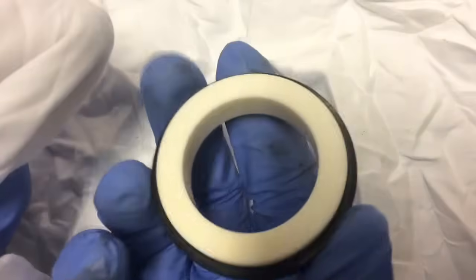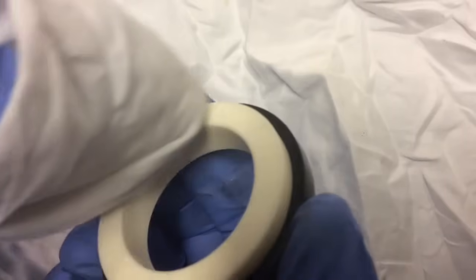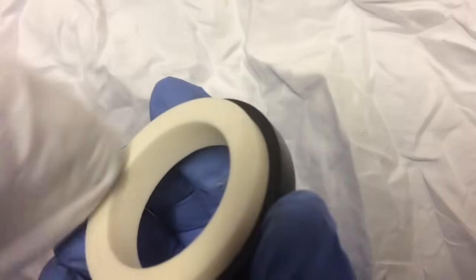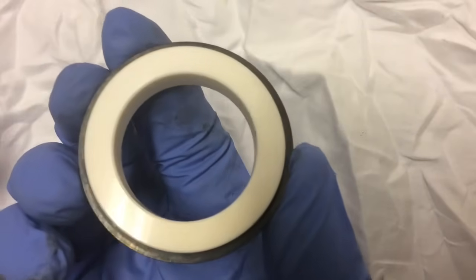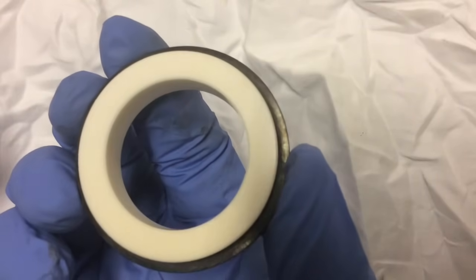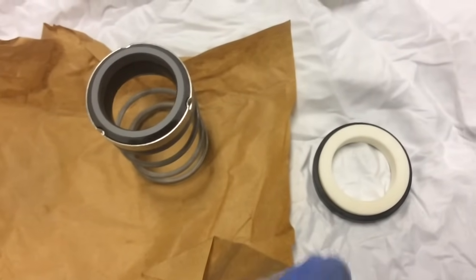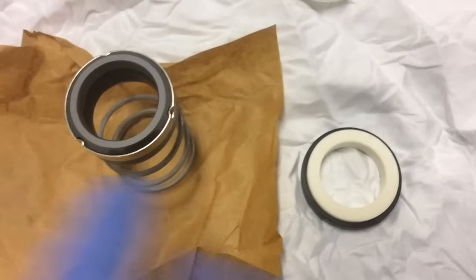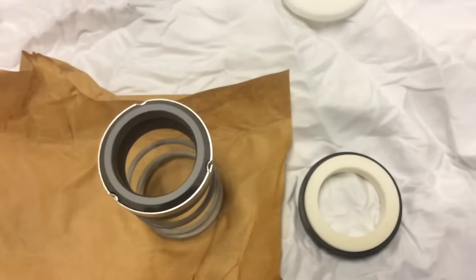Just some normal degreaser like brake cleaner. I get the mechanical seal and clean it — just go over it like that — and that's absolutely fine. That is crystal clear now, absolutely clean. Of course, as I've said, there are different types of mechanical seals that fit in different types of machinery and I couldn't possibly show you all of them. I just wanted to show you how to handle it.